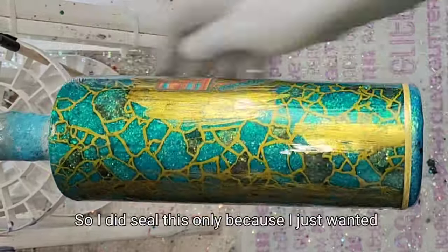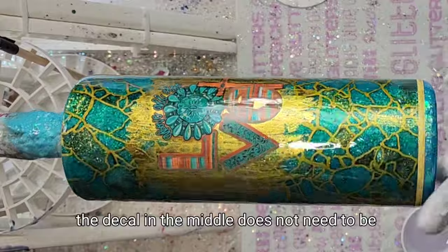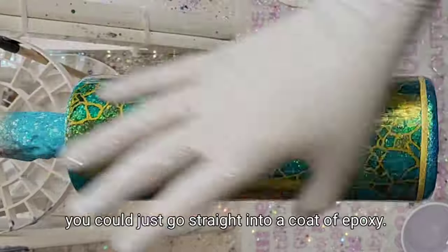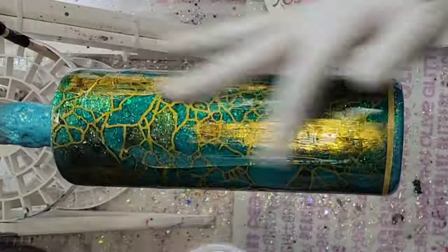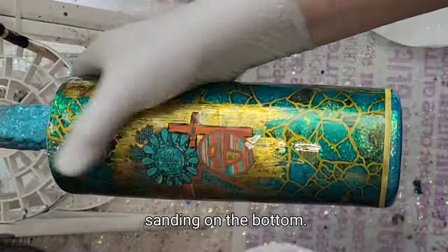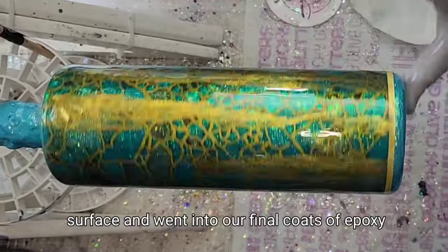I did seal this because I just wanted to make sure that with the glue, the foil, and the vinyl at the bottom — the decal in the middle does not need to be sealed if you're just doing that and nothing else, you could go straight into epoxy — but with all of this I just covered it in Mod Podge to make sure we were good to go and wouldn't have any more fish eyes. Then I went into sanding on the top, sanding on the bottom, a little bit of sanding on the sides just to make sure we have a nice smooth surface, and then went into our final coats of epoxy. And here we are.